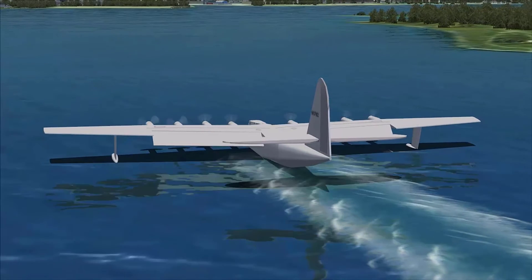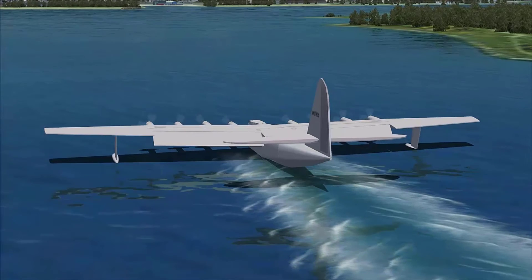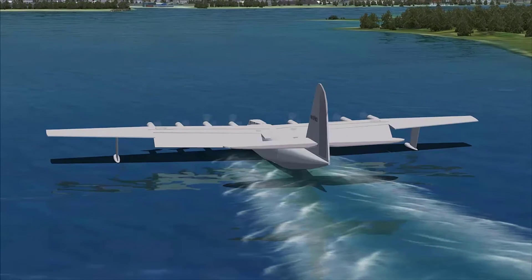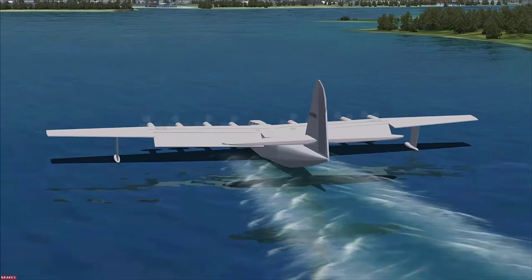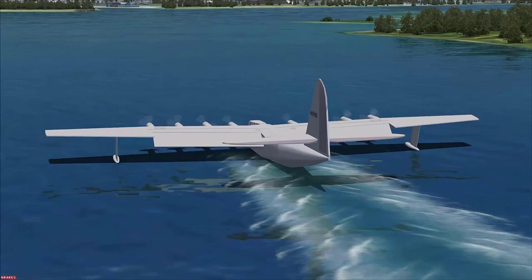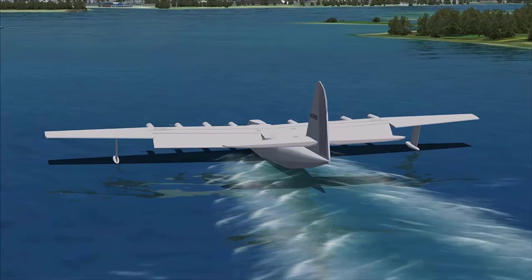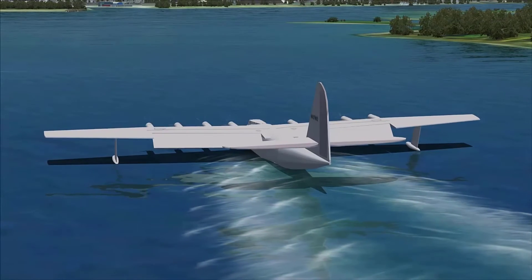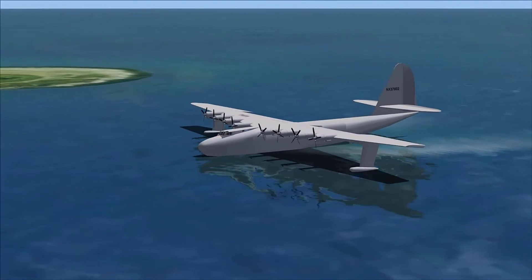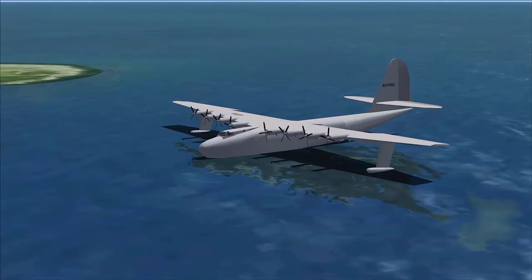We don't have any brakes or reverse prop on these things, so we're just hoping the barn doors slow us down. I'll simply cut the engines - even idling engines might make us coast a while longer. We don't want to go further ahead where boat traffic comes through the Eastern Gap. Keep in mind if you want to taxi around, you can do it with just certain engines - if you need a sharp left turn, just have the far two left engines running and that'll pull you around. There they are spooling down, free-spinning, and I'm stationary in the water now.